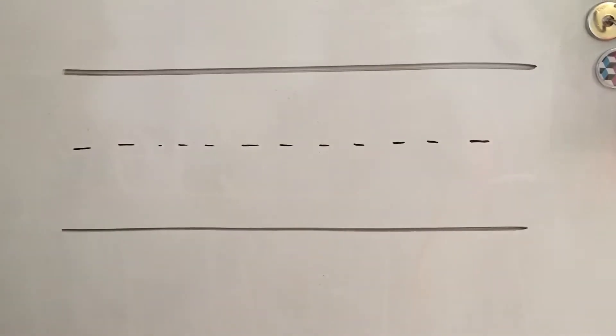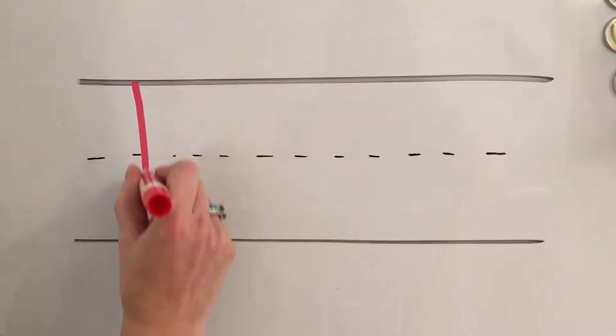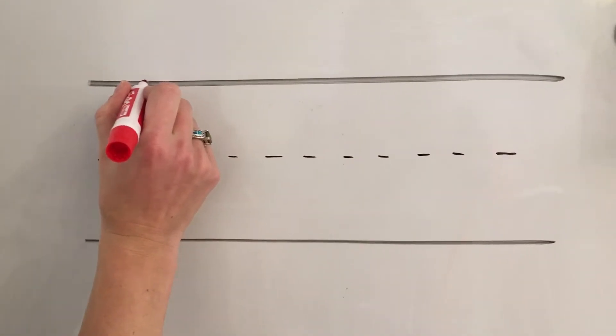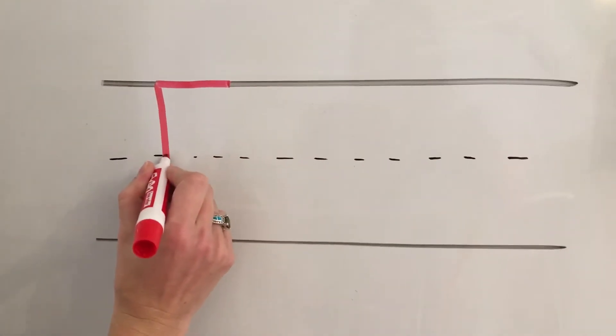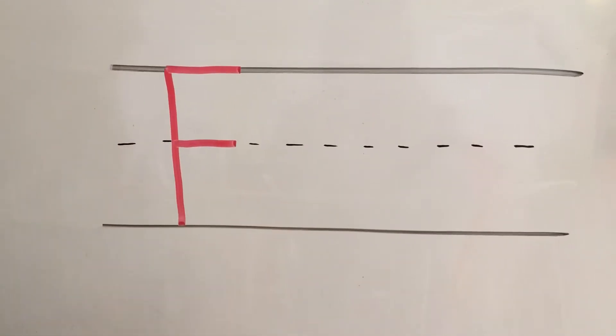This week's letter is letter F. To make a capital F, start at the top, make the big line drop, frog jump back up to the top, little line straight across the top, little line straight across the middle. Make sure that all your lines are connected and touching.